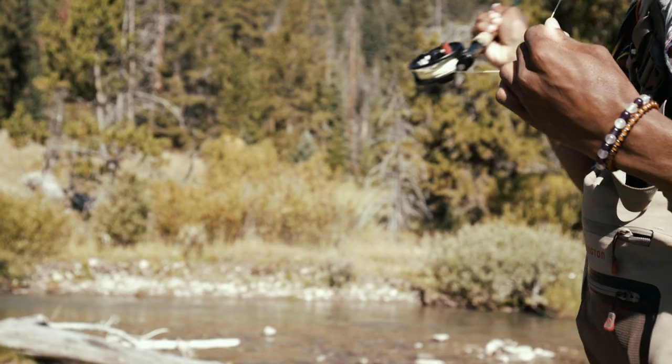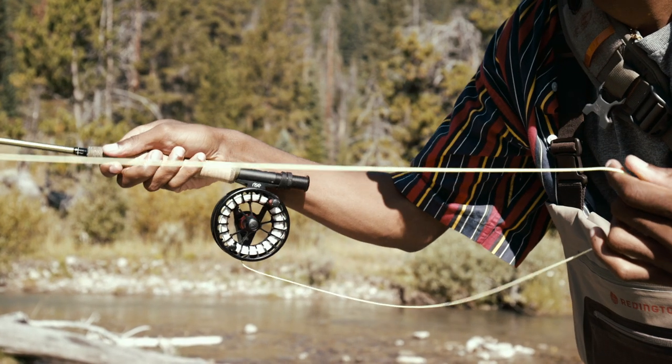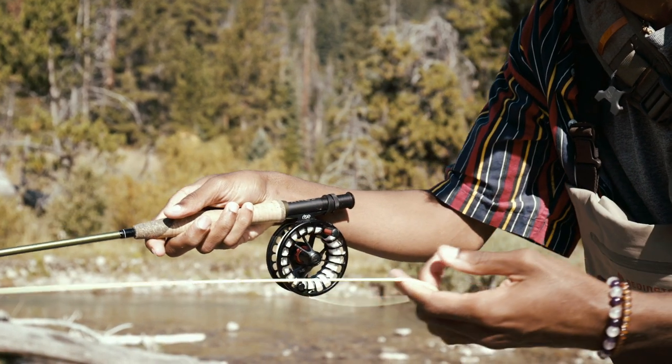With a modern look and thoughtful details, the Rise is a lightweight reel with a carbon fiber drag that will have you fishing with confidence, from the alpine country to the saltwater flats.